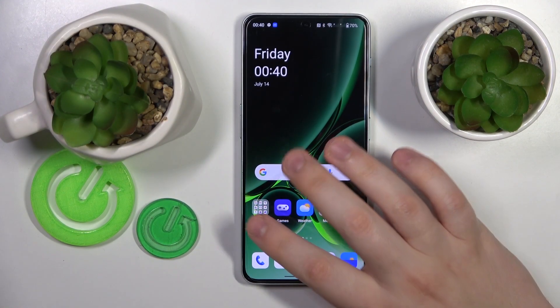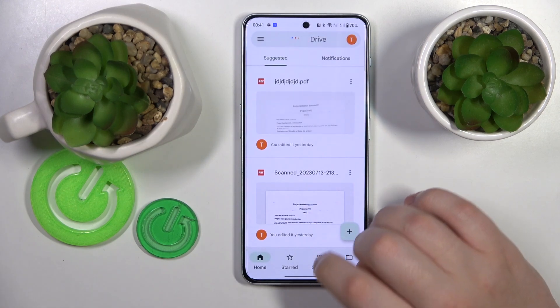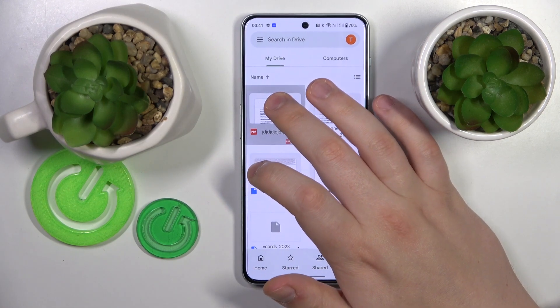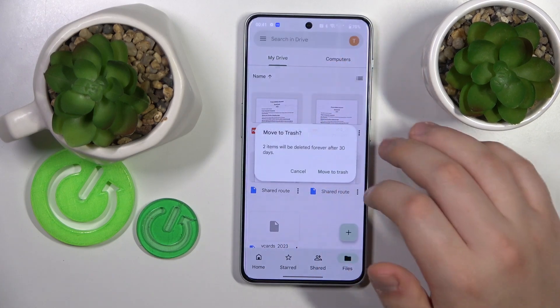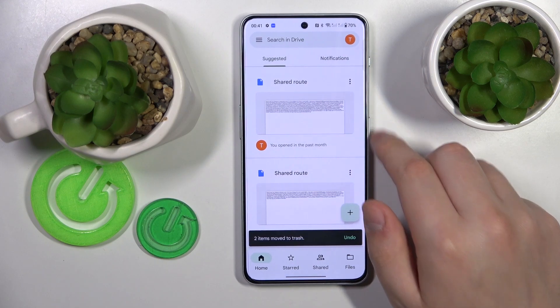The first step is to launch the Google Drive app that should come pre-installed with your system, unless you have earlier manually uninstalled the app. If that's your case, just quickly download it from the Google Play Store for free.